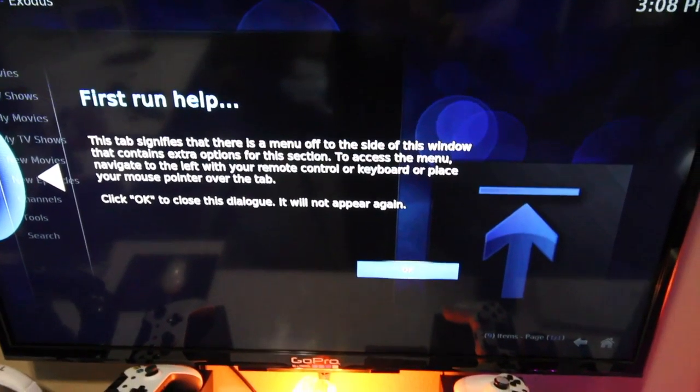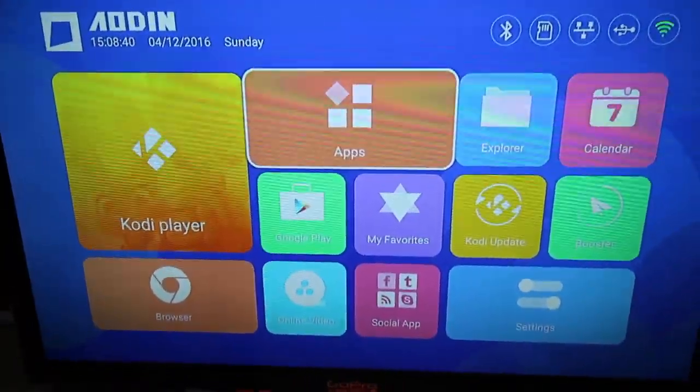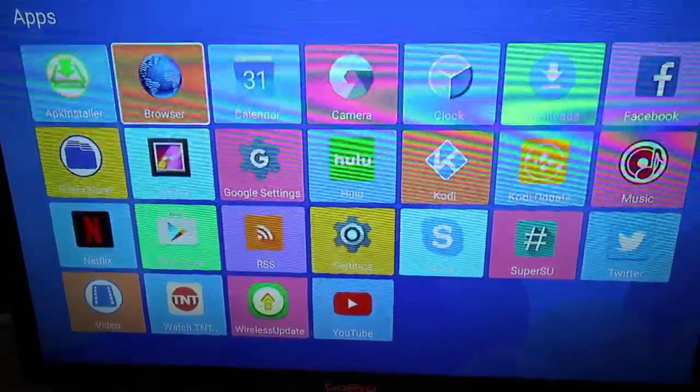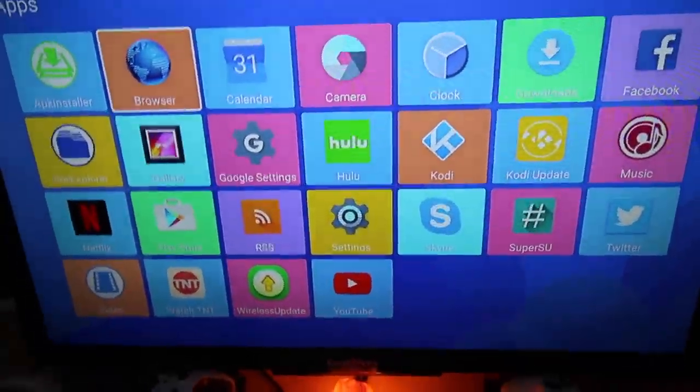Being as it runs Android and uses Google Play, you can basically cast anything you would on a Chromecast on this thing, and then some. The fact that it runs a browser with actual performance to handle it means you can go to websites like Amazon and run the things you would have run on your Fire Stick.